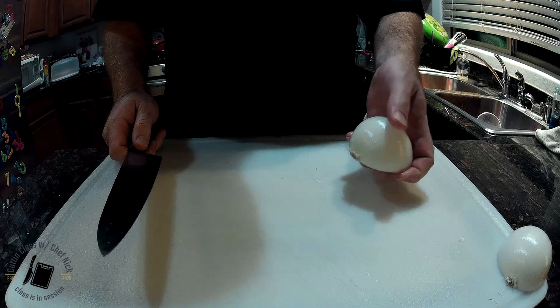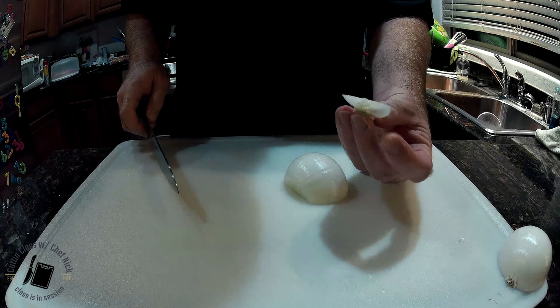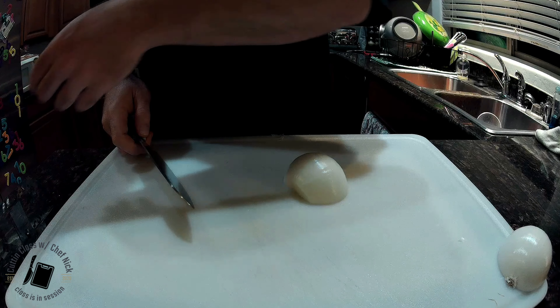So first onion — we're going to take this half right here and take this piece off. This is the root piece. This root piece is what makes you cry. That's why it's the last thing you want to take off before you get started.